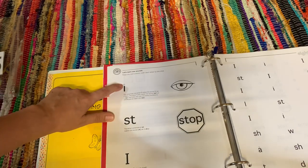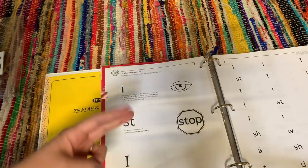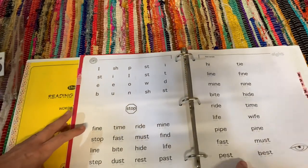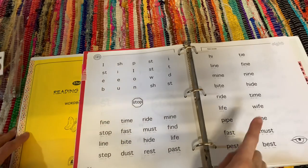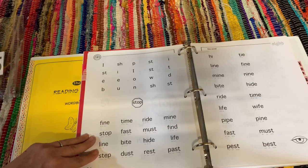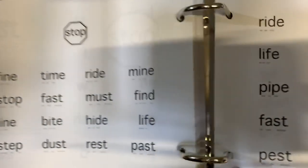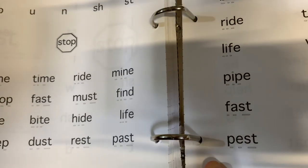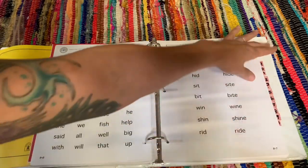Lesson eight introduces some consonant combos like 'st' as in 'stop,' and also the long vowel i as in the word 'I.' For the long I, instead of a little dot there's a little round circle, so you can tell the difference between the short and long vowel. You also start introducing silent E — the silent E words don't have a little dash under the e, which shows it doesn't make a sound. Anytime a letter does make a sound, there's a little dash underneath it.